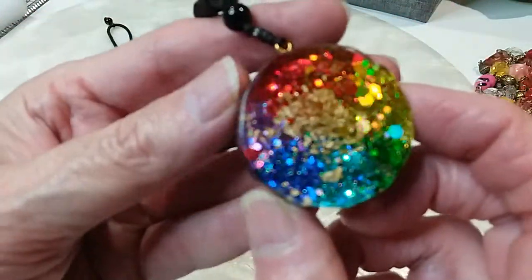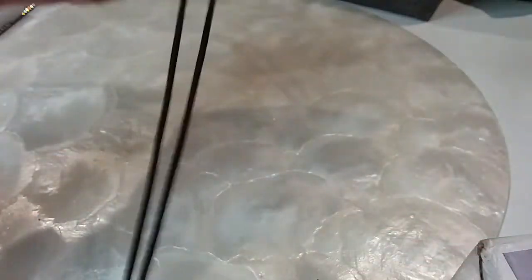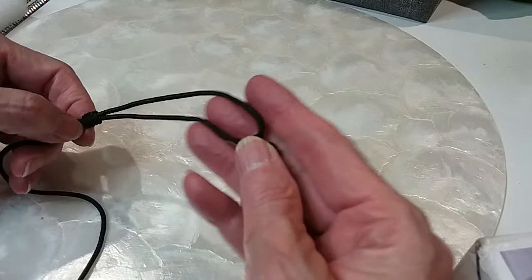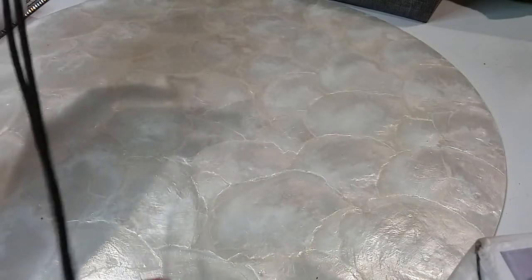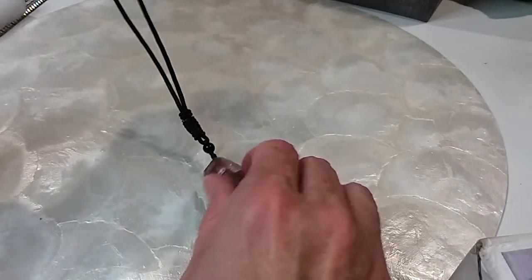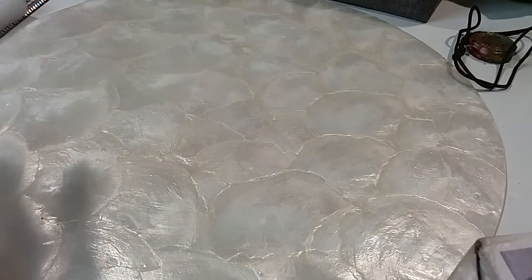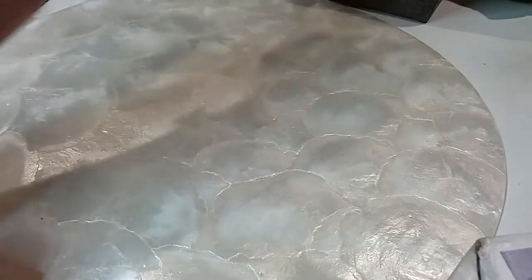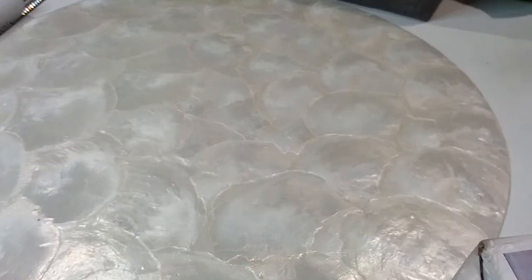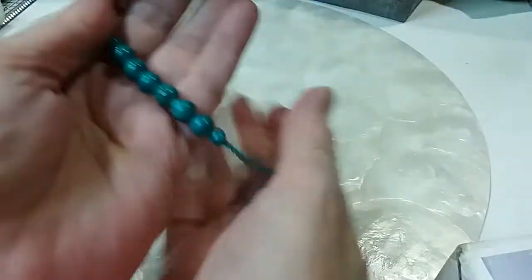The next one we have — we have another one, a couple of them. We'll do these for three dollars a piece — they're very pretty and the cords on these are excellent. You have this little bead here at the end and then this can feed up and down so you can make it longer or shorter. Just very pretty, very well done. Three dollars. We'll do three dollars on how many more — about three more — so four of them, three dollars apiece. When they're the same you don't need to show them again.